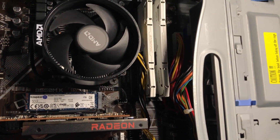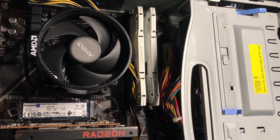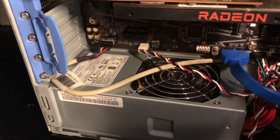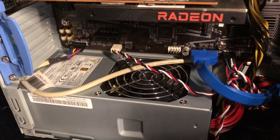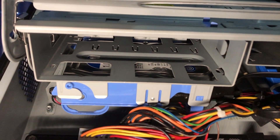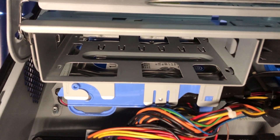We have 16 gigabytes of 3200 megahertz DDR4 Timetech Pinnacle RAM. Powering it all is a 300 watt SparklePower power supply. In the hard drive caddy we have a 1 terabyte Western Digital Blue hard drive set up for storage.